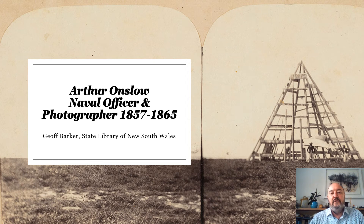Thanks for tuning in to today's Curator's Talk, which will be looking at the Royal Navy photographs compiled by Arthur Onslow and contained in what is known as the MacArthur Onslow album. The album came into the library in 1957 and as a photo historian, I believe it holds some of the best examples of early Australian and Pacific photography.